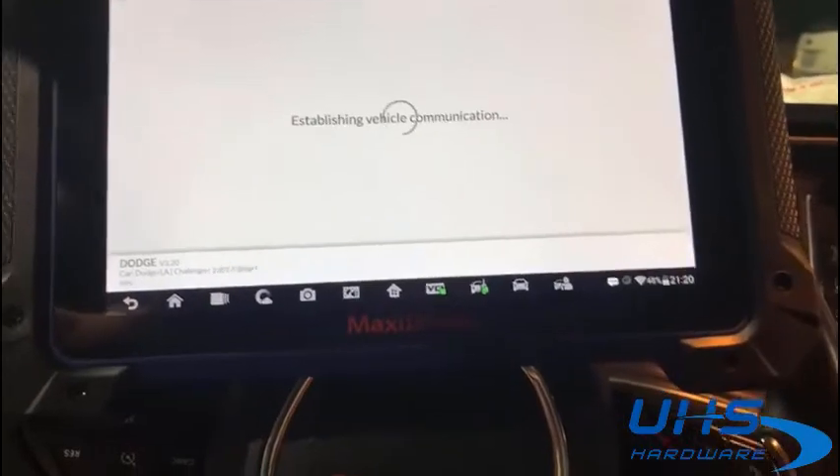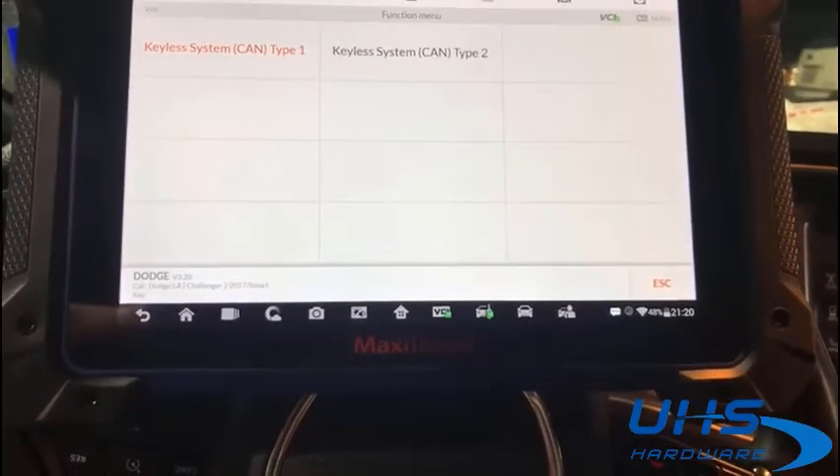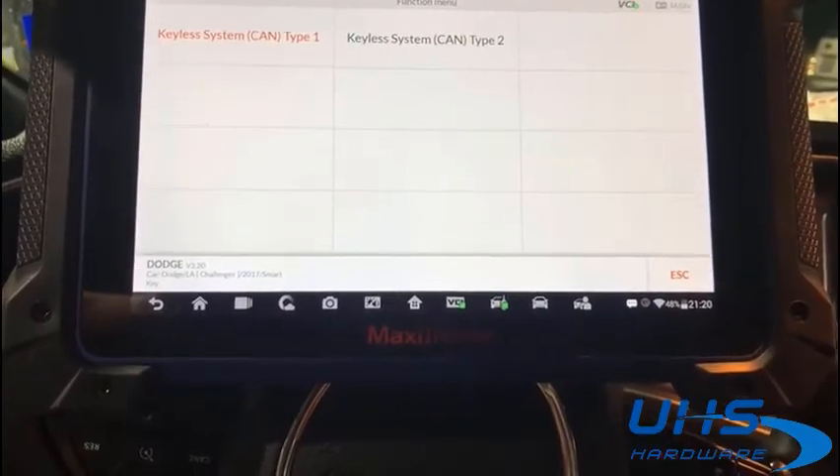That was a 2017 Dodge Challenger with the IM608 via OBD with internet connection.